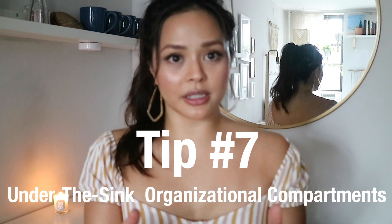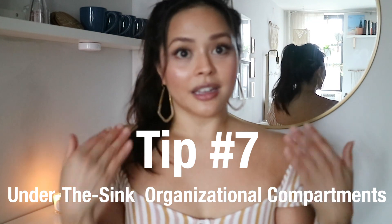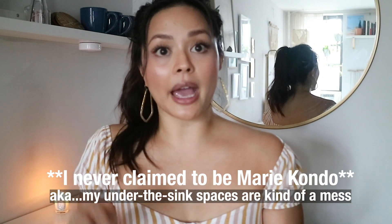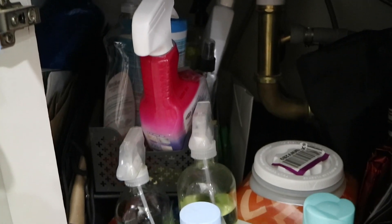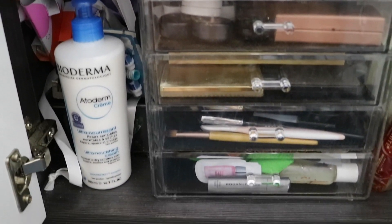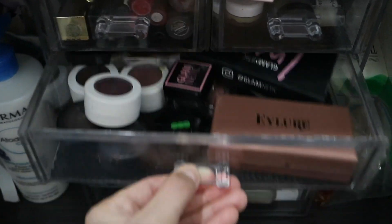Tip number seven is finding organizational compartments for underneath your sink. I'll admit I'm not the best at this, but with the items I do have, it has actually saved me a lot of space. Underneath my kitchen sink I have a couple of drawer stands for cleaning supplies that I can pull things out with. Underneath my bathroom sink I have an acrylic storage container for my makeup, and then for other items — pads, tampons, extra hair ties, things like that — I have little acrylic containers from Amazon. These things save space and keep you organized because they help you visualize what you have, so you don't end up running out of anything or buying too much of anything.